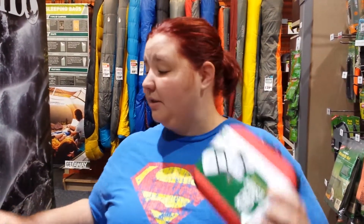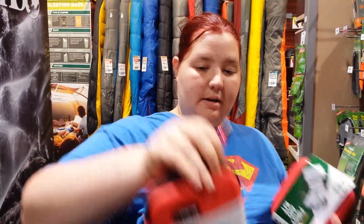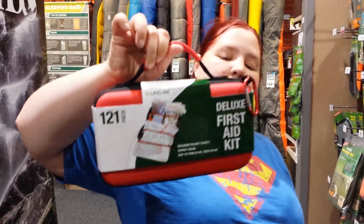They go from the little waterproof kit, to this one, to an 85 piece set, to the big one with a 121 piece set — just more bandages. There's not very much difference in what's in them, except for the quantity.